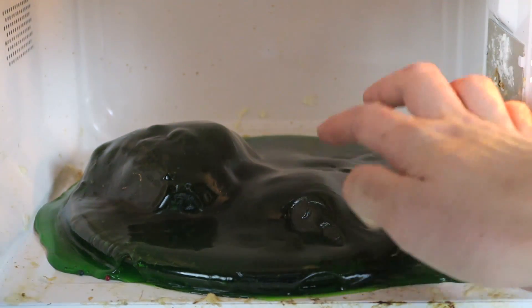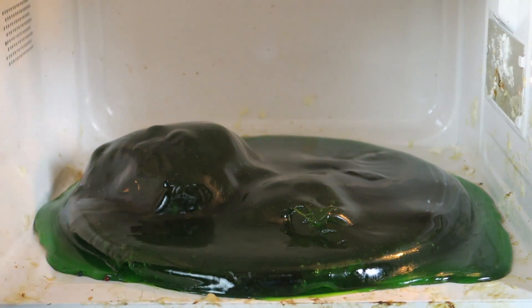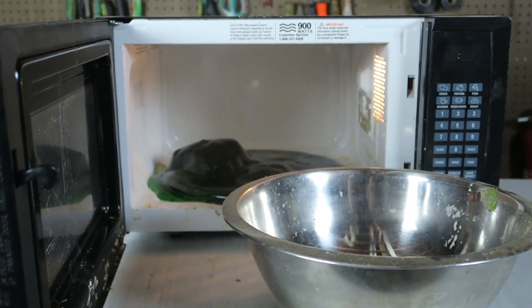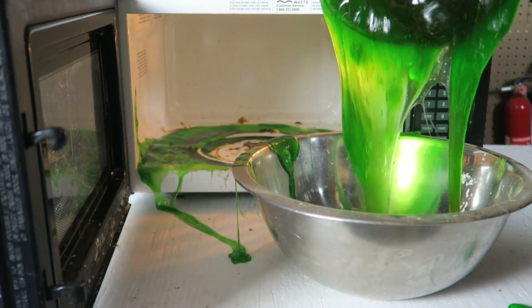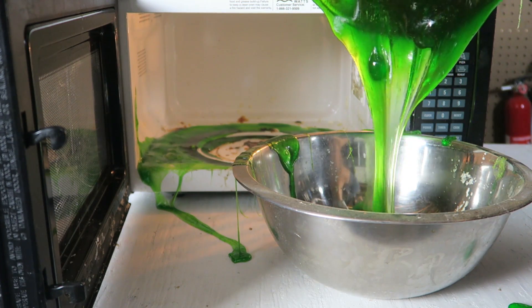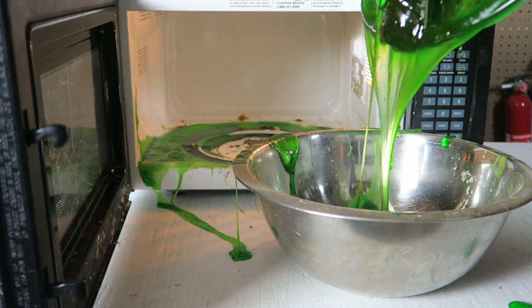This is insane. It's kind of slimy - wow, what's happening? That looks like slime, this is insane. Let me get some kind of dish and dump all the slime into this bowl. Oh my god, I have to wear gloves because it's so hot. Look at that, this is insane. It's so hot - it's like melted sugar, very very hot slime. Kids, don't try this at home.